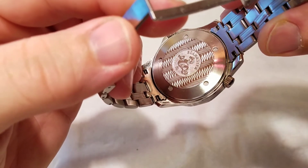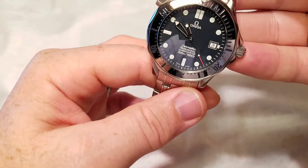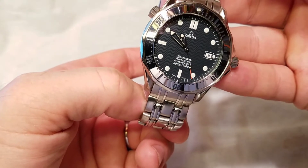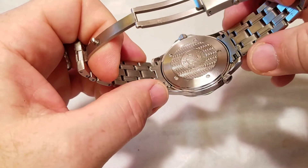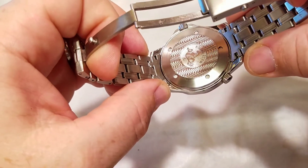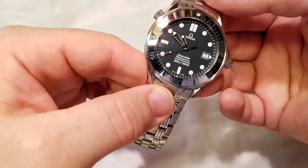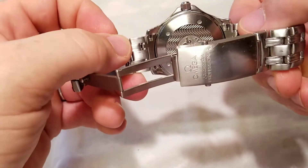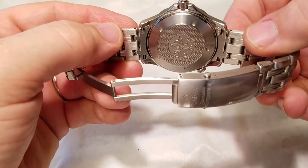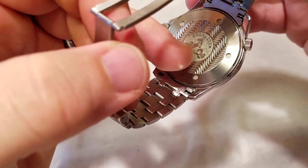It is a variation of the ETA 2892-A2, but Omega added a couple of jewels and regulated it to chronometer certification specifications. It's very accurate — in just a few days I've gotten it to about four and a half to five seconds per day fast, which is well within chronometer certification. What's beautiful about these Omega movements is they build them so that when running properly you get a very accurate watch.